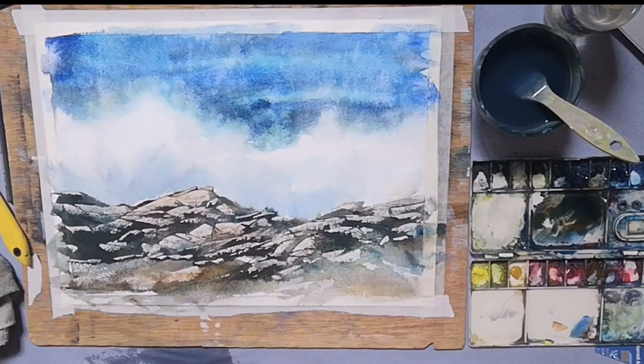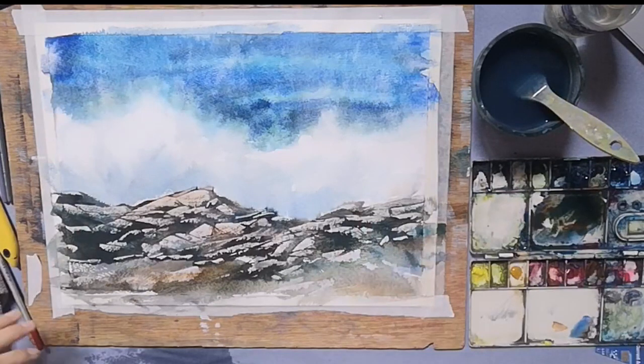So we have a splash, we have the sea, we have our rocks. I think I'm going to leave it there — it's a very short tutorial. But I'd love you to have a go. Thank you very much — it's a nice short and sweet tutorial, this one. Take care. Bye.